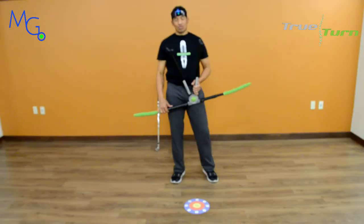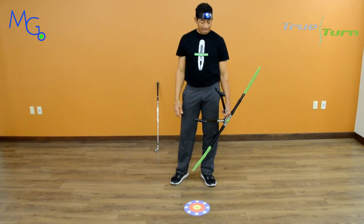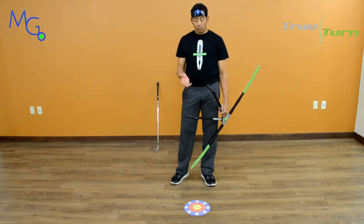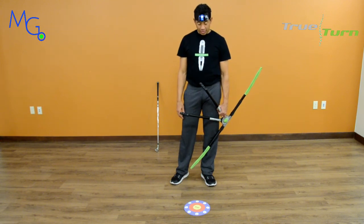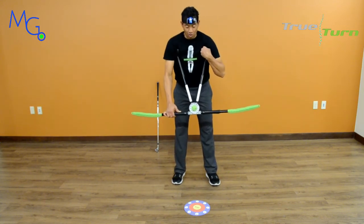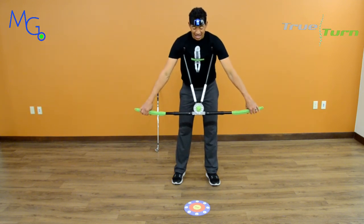I'm back, and I have a laser on my head. Everyone wants to know what's going on with the head movement in the golf swing. Let's see, because this laser is going everywhere — my head is going all over. What I love about the Motion Guidance Laser System: pure truth. It does not lie.